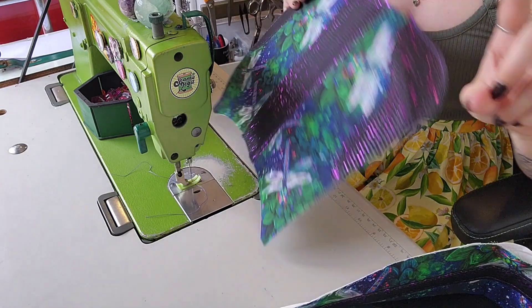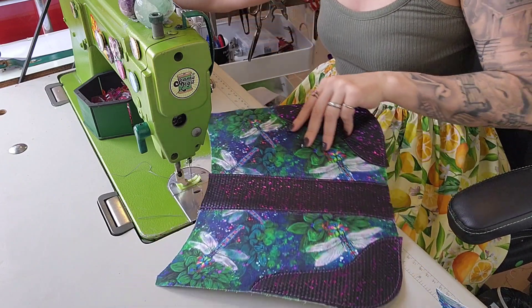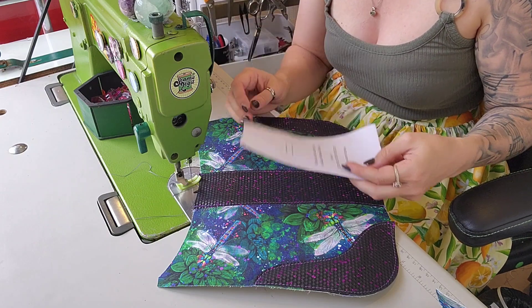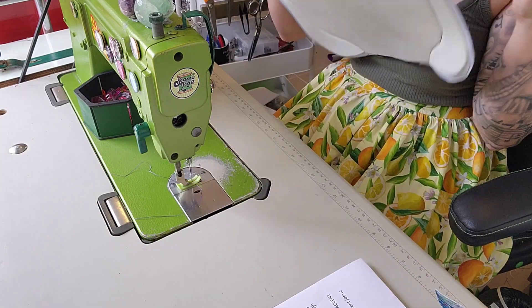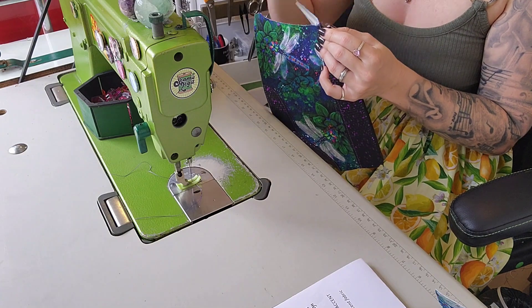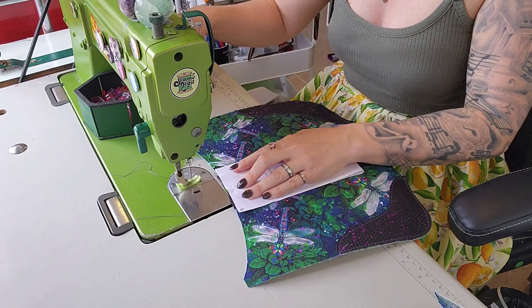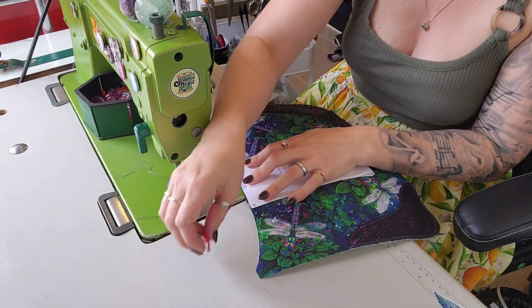Actually, before we put it in, let's do this now while it's easy. We want to find the center of the top — and I probably should have done this earlier, but whatever. We're going to do this and I'm actually going to clip the piece of paper to the bag, as crazy as that may seem. Then we're going to grab our hole punch and I'm going to punch through the paper and the bag — that is where we want the hole. I will be using, because I am obsessed, rivet magnets. I love these things.